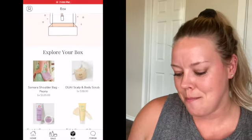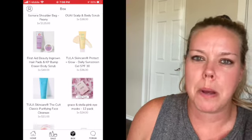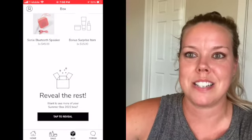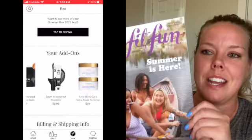Hi everybody, it's Sarah and welcome back to my channel. Today I have my summer FabFitFun box and I'm excited to see what I got because this is super heavy. I think I might have added a few additional items. I don't remember what I chose, to be quite honest — I have so many boxes that sometimes I just forget. Let's get into it.